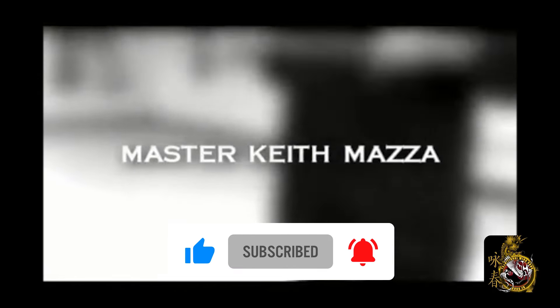But before we go there, I need you to go over to the boxes, click like and subscribe, and click the bell to always be kept up with our latest videos. Thanks again for your continued support, and have a great day.